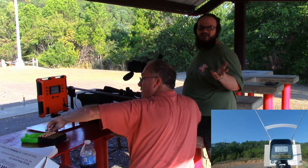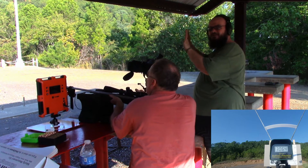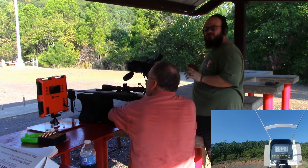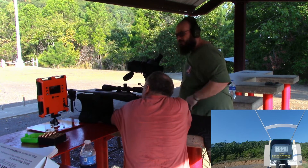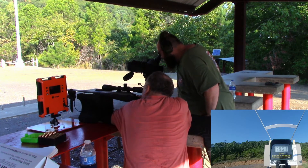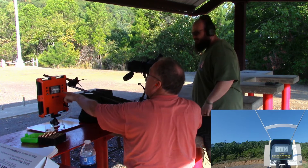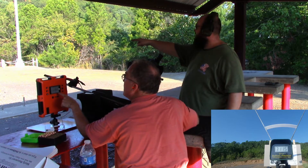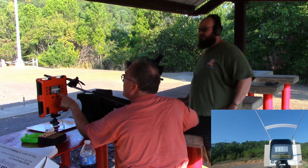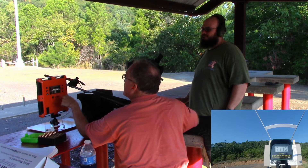We're also seeing what the downfalls may be between each chronograph. One downfall of the lab radar is having it perfectly mounted toward where you're shooting and picking up the bullet from the barrel. Second shot: 31.15 at target, 33.23 on the lab radar, 34.45 on the chronograph in front of us, and 34.78 on the magneto speed. It didn't pick it up at 75 yards, but at 50 yards it says 30.65.